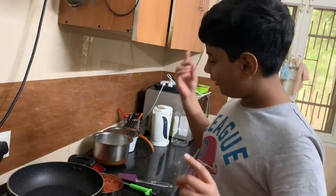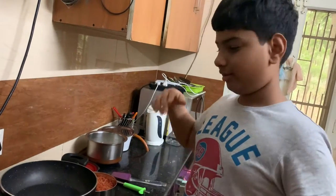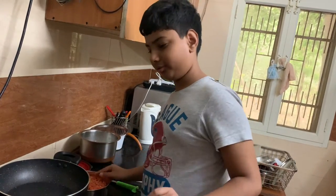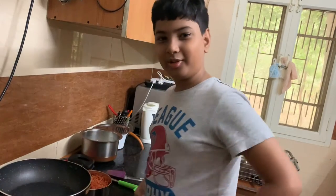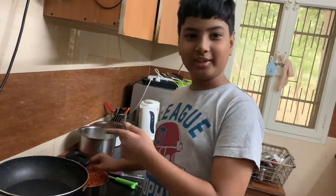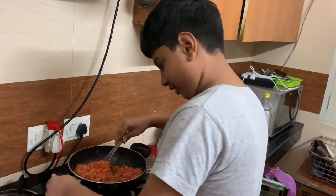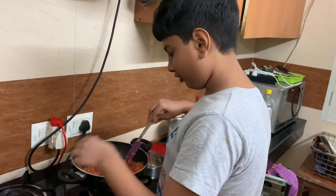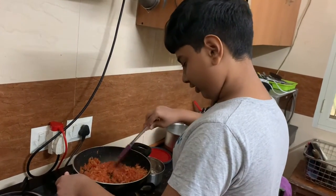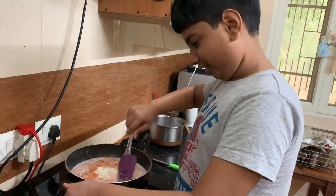The other ingredients you will need are sugar, cashew nuts, and almond — though you can do it without those too. Now the pan is hot. I'll put the carrot in now. You've got to give it a good stir because you don't want the juice to go out of the carrot. Stir it well until it's half cooked, and then put the milk in.